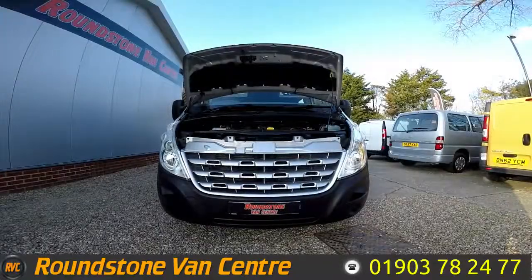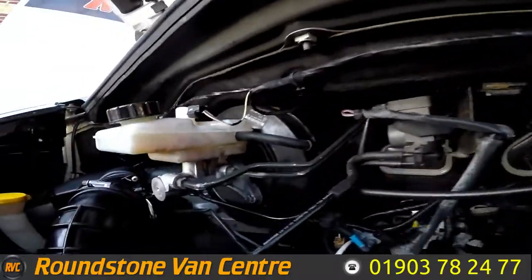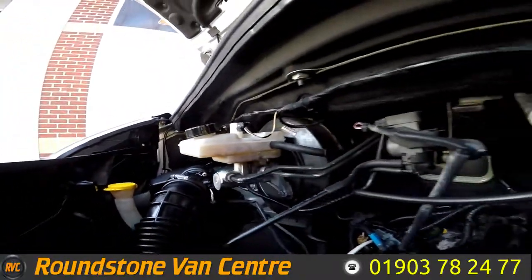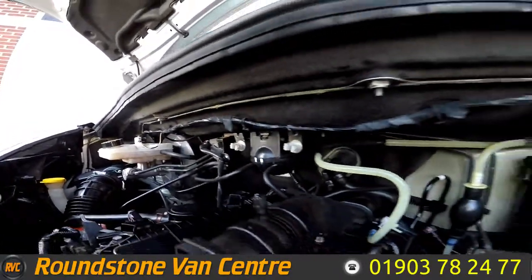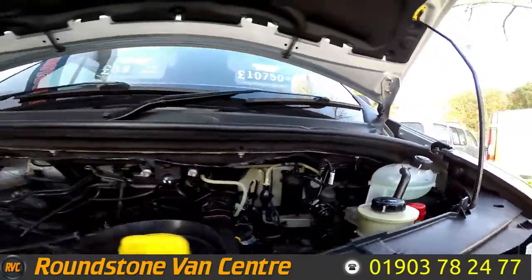Let's take a look inside the engine bay of our Renault Master crew van. As you can see, the engine is in good condition. There's no signs of any oil leaks. I have had a good look around myself and the levels are at the correct marks for where they need to be.